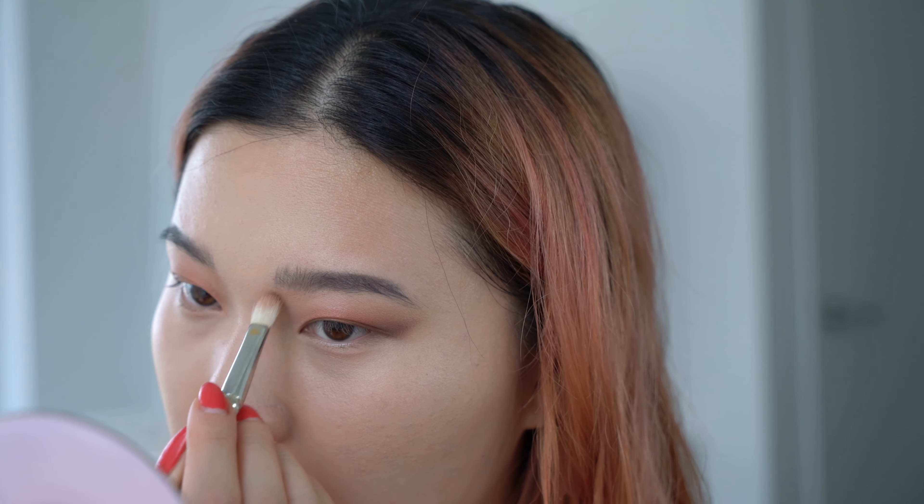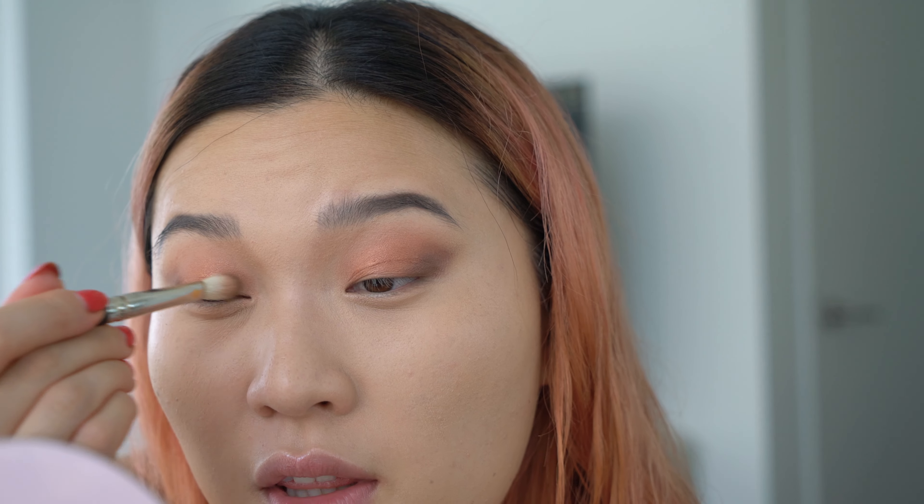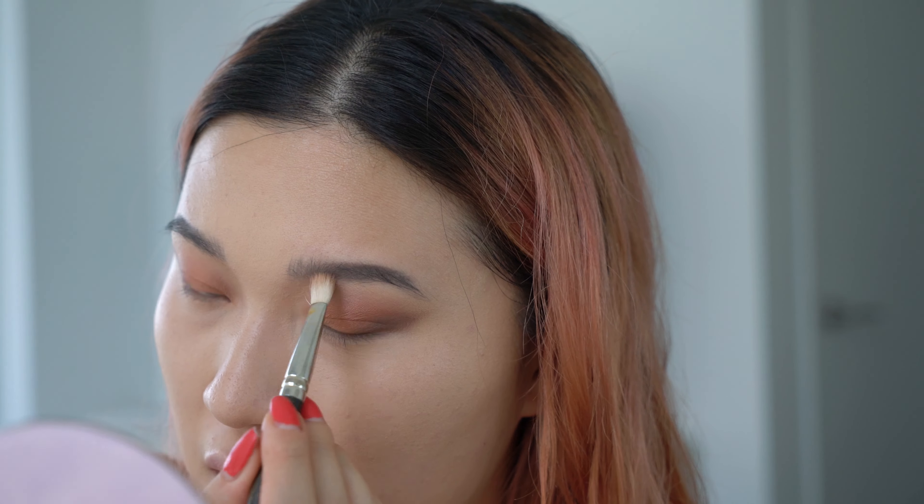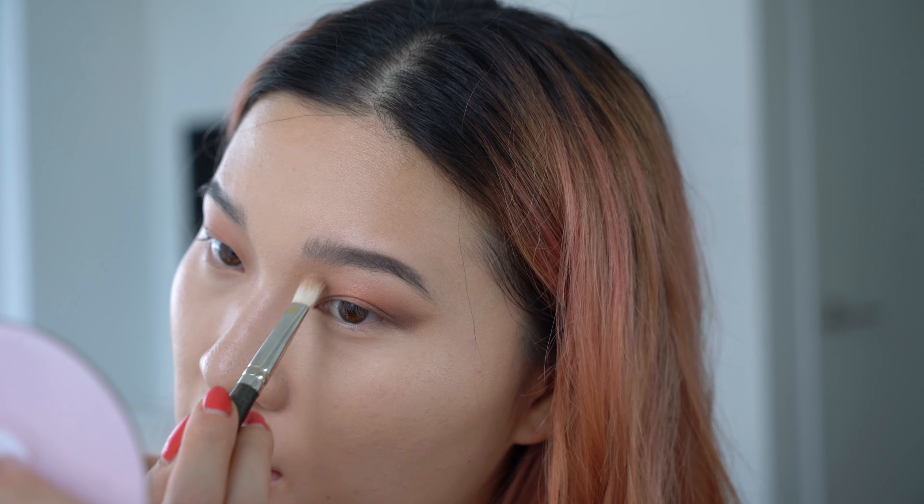Going into the nose bridge, you're going to create a lot of definition and make your eyes look more deep-set. If you already have deep-set eyes you definitely don't want to do this, but if you're Asian or just don't have a lot of definition in the immediate eye area, this is a really nice way to add depth and interest. It's the contour — not the shimmer — that ultimately makes the eyes pop, and how dramatic you go just depends on your own preference.